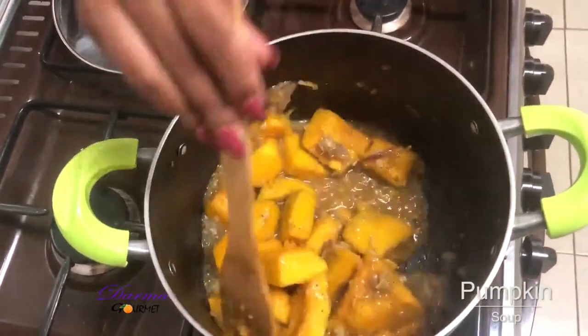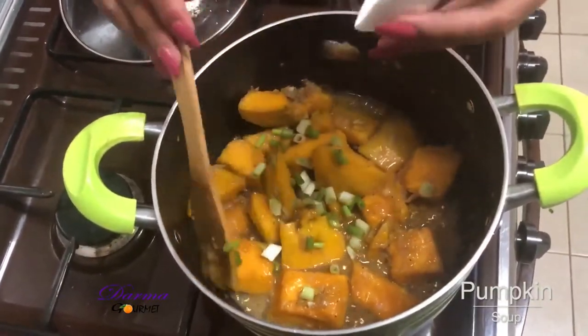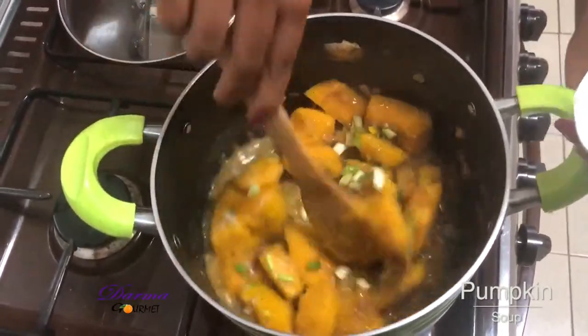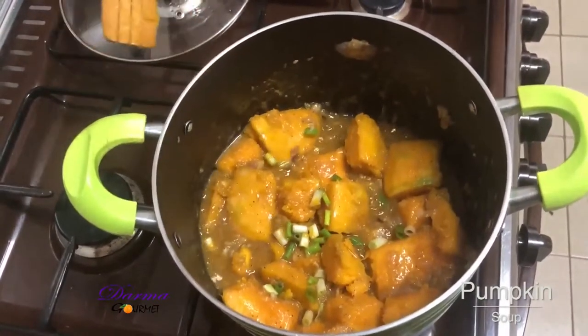My pumpkins are almost ready, so I'll add my spring onions and let it cook for about two minutes. Then my pumpkin will be ready for blending.